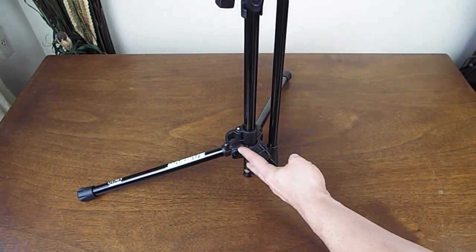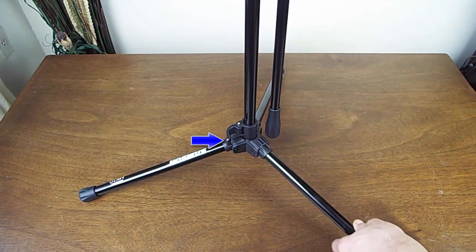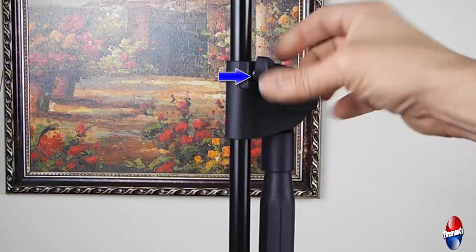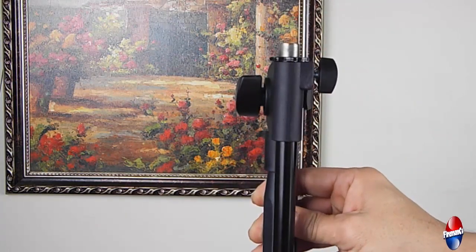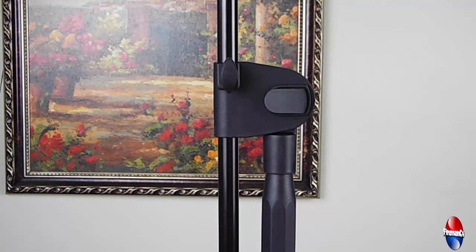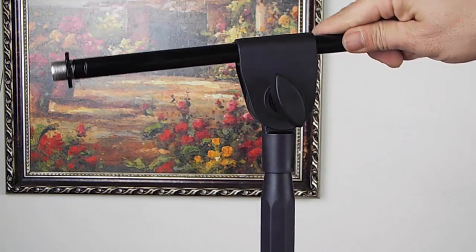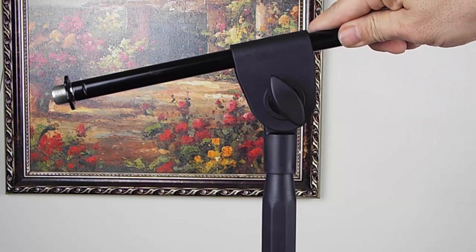Once the legs are down at the base of the stand, you want to lock it back into place, as seen by the blue arrow. The next thing is to loosen the bottom extension, as seen here highlighted by the blue arrow. This allows the boom extension to slide and turn so the microphone can be threaded easily. Next, adjust the angle of the boom extension by loosening it — turn it counter-clockwise. Once you have the desired angle, tighten it back down. Having it in the horizontal position makes it easier to install your microphone.